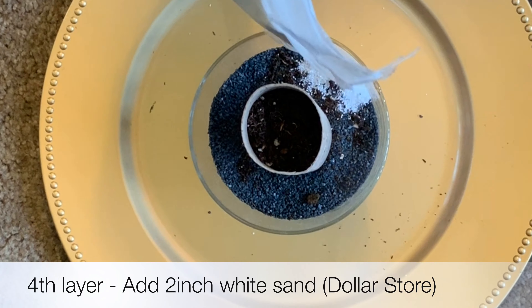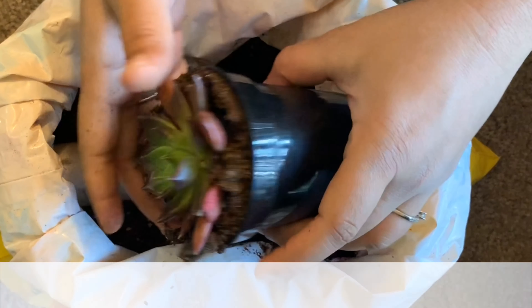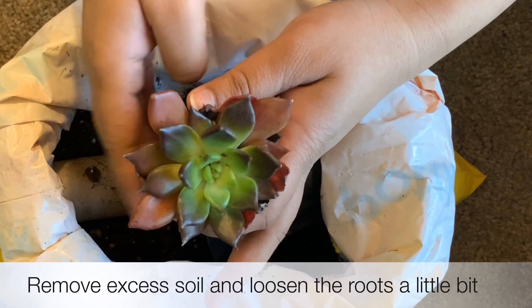Pick any succulent of your choice. Remove the plant from its pot, remove the excess soil and loosen the roots, then bury the roots into the soil and make sure the plant is firmly set in there.